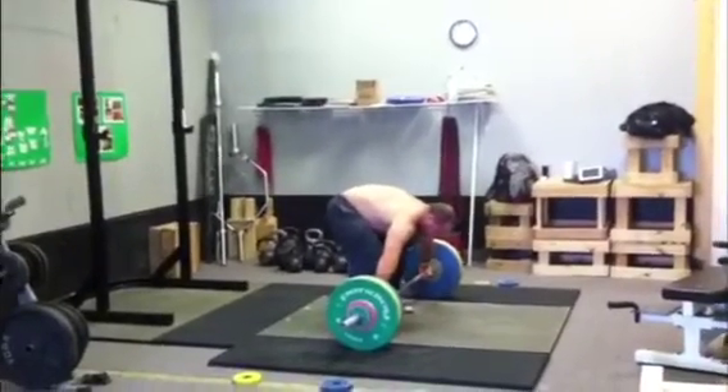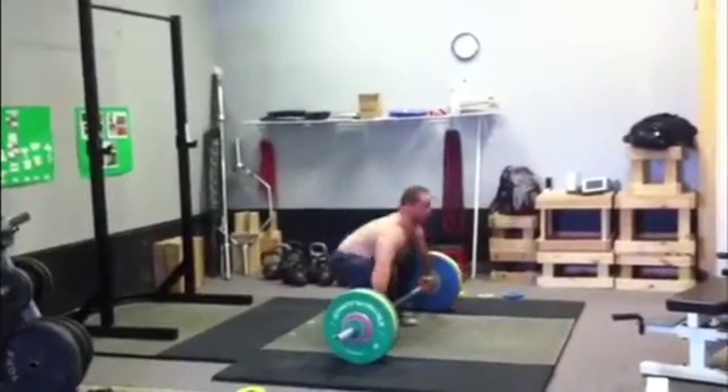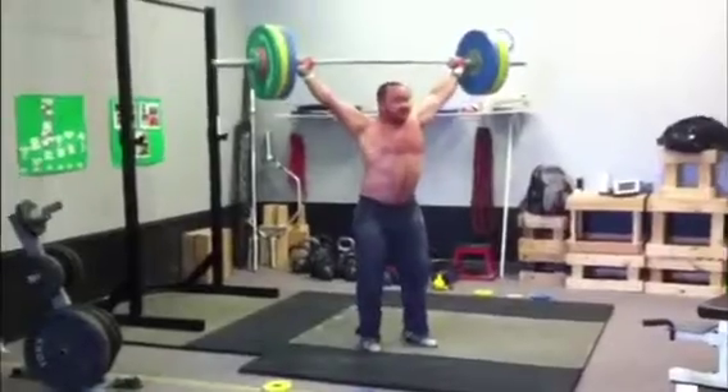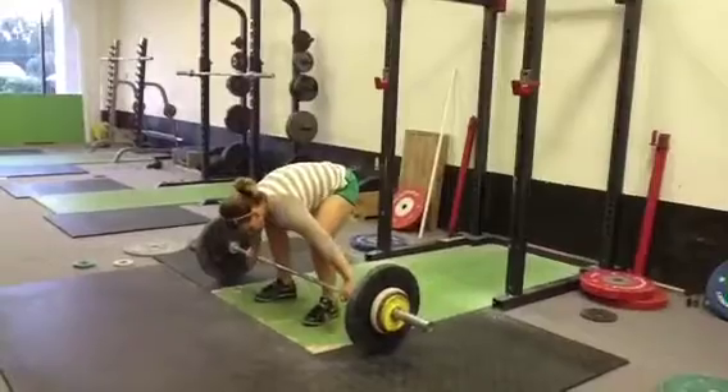Here I am getting back in the swing of things. This is, I think, 117. I'm just glad to be back in the game — still a little rusty. I've had a lot of shoulder issues lately, but I'm showing off a little bit. Forgive me.